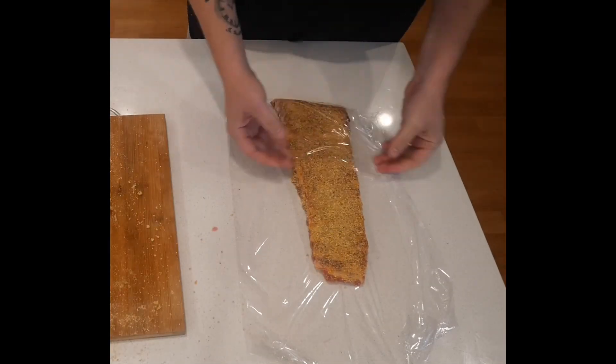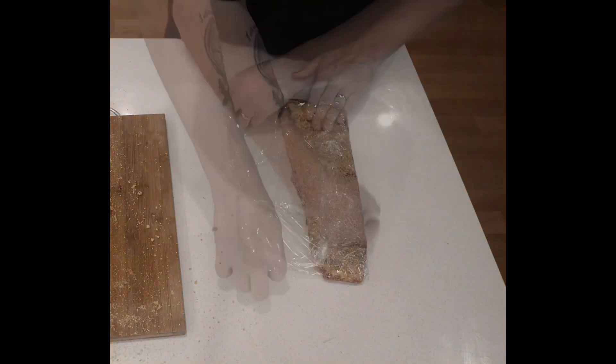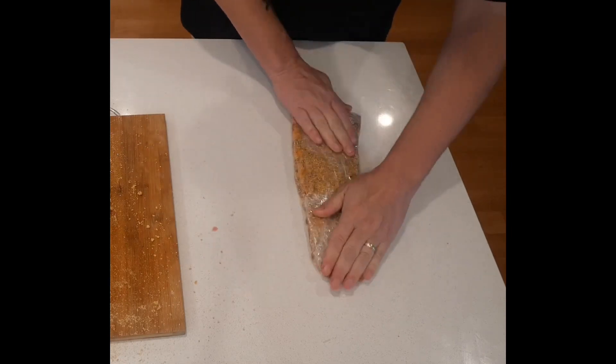Once you're done, wrap it up. If you're ready to cook it straight away, just let it rest for 10 minutes or so. But for me, I'm going to let this rest for a little bit — those ribs have been sitting in the fridge now for around two hours.